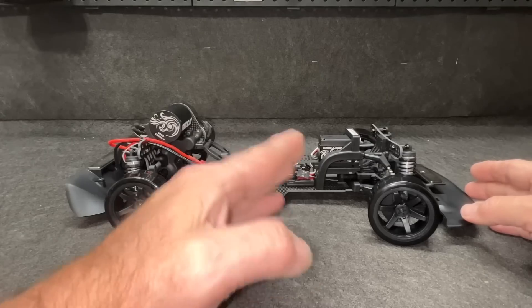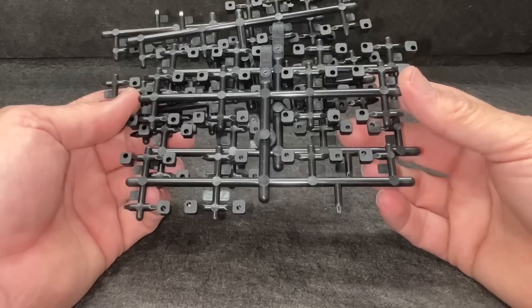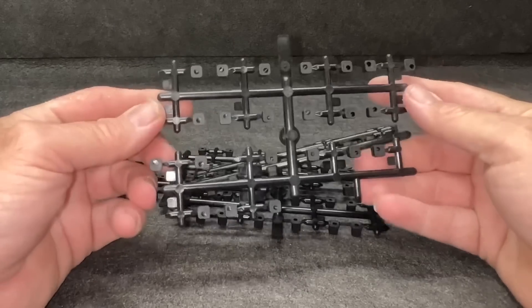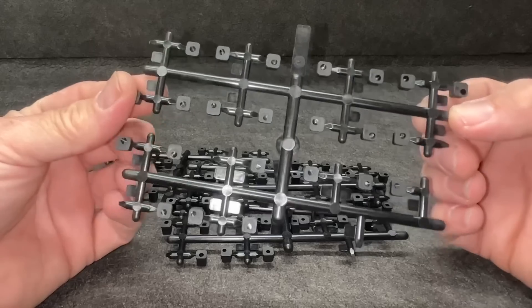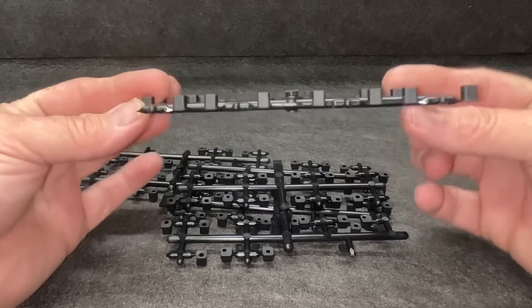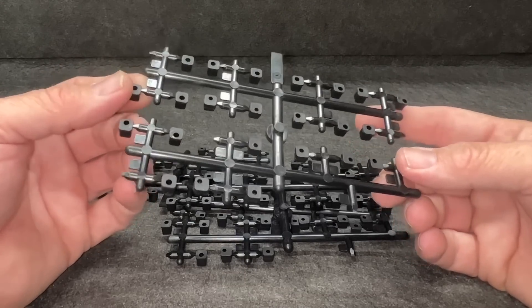Before I move to the front half of the car, I've got a few more things to show you that came in the package. It came with a ton of hinge pin adjustment blocks — the little inserts that allow you to adjust the hinge pins in, out, up, down, anti-squat, all kinds of everything. Tons of them. And I do not know what they would even do.